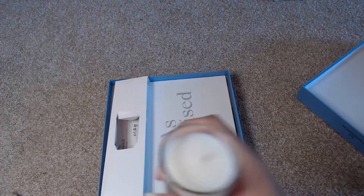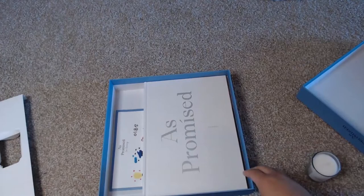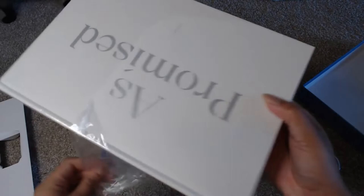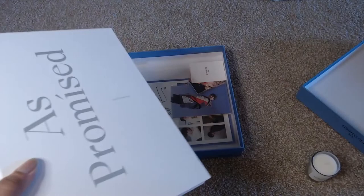So let's pull this out here. Then we have the photo book, which is a nice big photo book. Actually, let's do it right now — let's pop this open. This is a really big photo book. As Promised — and I will flip through that in a moment, but it is very large, very pretty already.